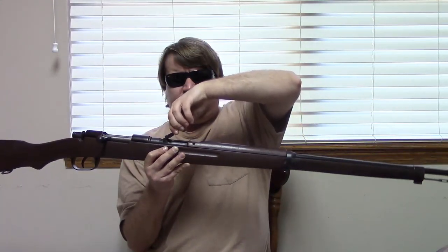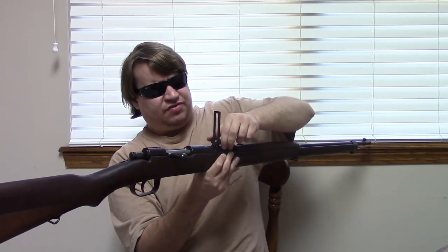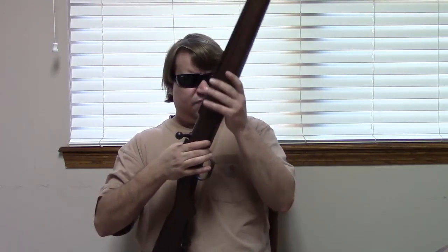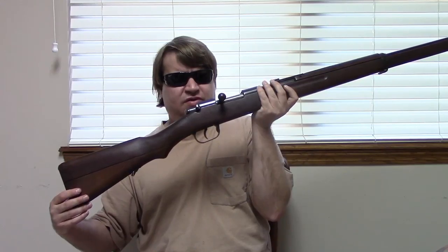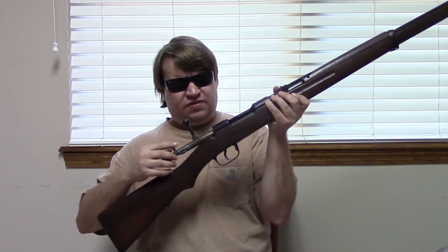It has a cleaning rod under the barrel and takes a Japanese Type 30 bayonet. It has a Japanese-style ladder rear sight, a Japanese internal five-round magazine rather than a Carcano en-bloc style, and a Japanese two-piece butt stock with a dovetail on the bottom section like you see on all Arisakas. On the other hand, it has a very much Carcano-style bolt system, Carcano-style safety, and a Carcano-style trigger.